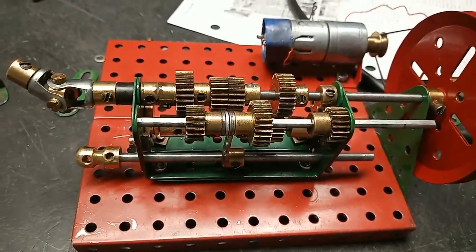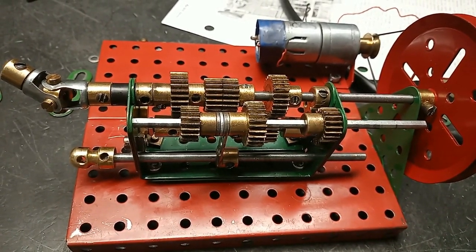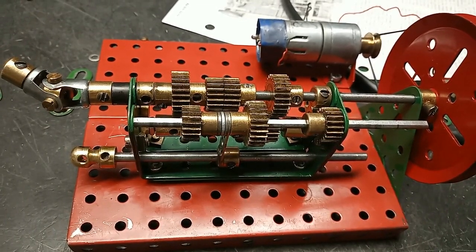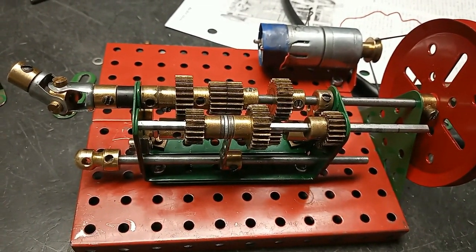And that's it. You can't change the gears while the gearbox is moving, but maybe that's to be expected — and we'll have a clutch in the car, so it should be okay.